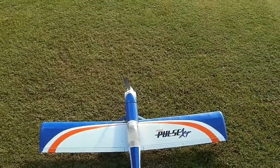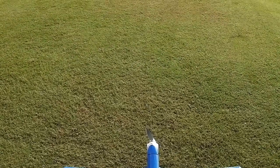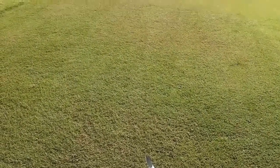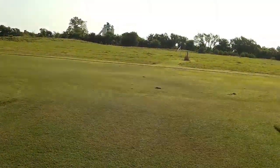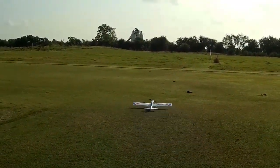All right, flight number two with the Mini Pulse. Wind has picked up significantly, coming straight out of the east at about six miles an hour.